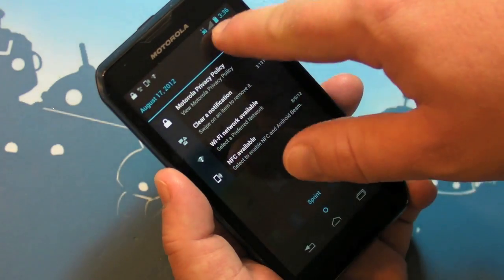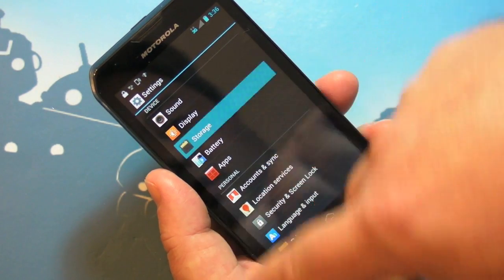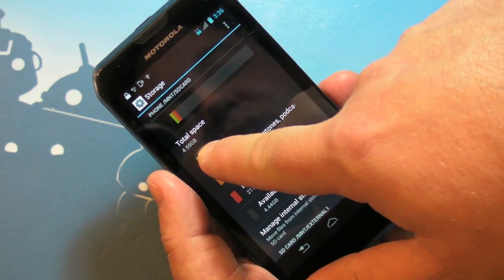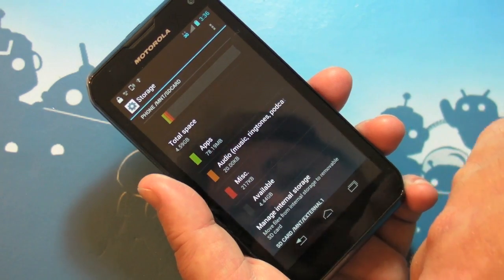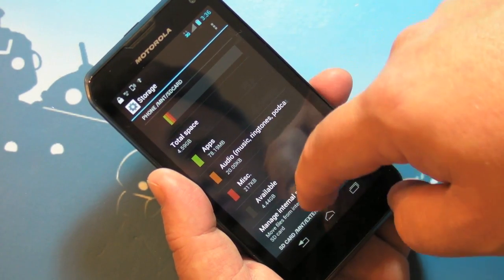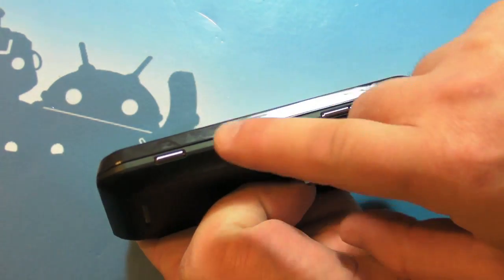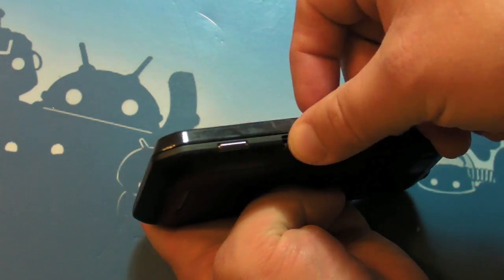As long as we're diving through the settings, let's check storage. We have not a lot of space on here — only about eight gigabytes probably total once you discount the system. But we do have a little door hidden here on the side, actually really well hidden, for a micro SD card, so you can put that in there.